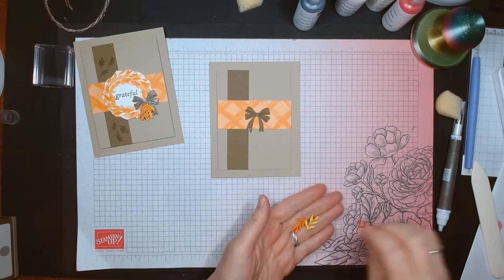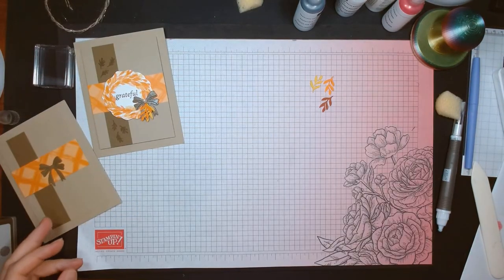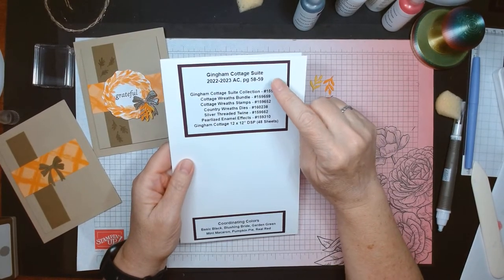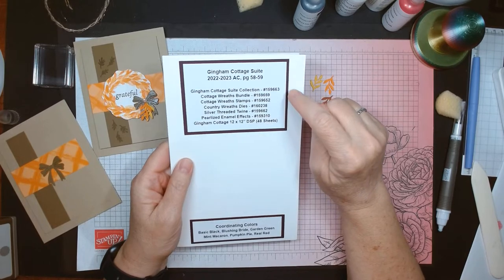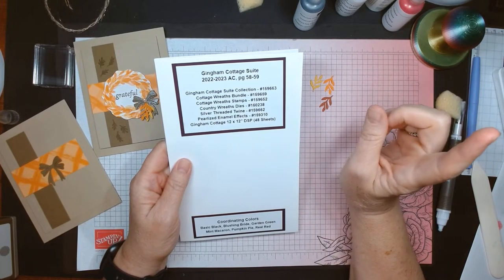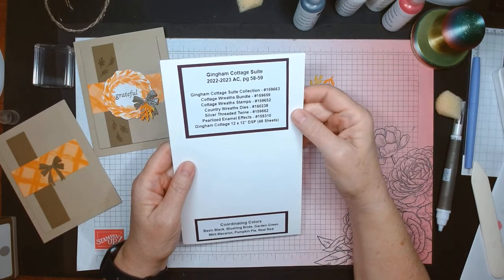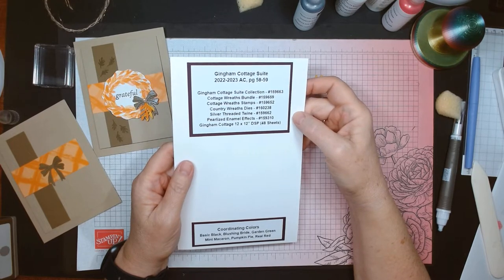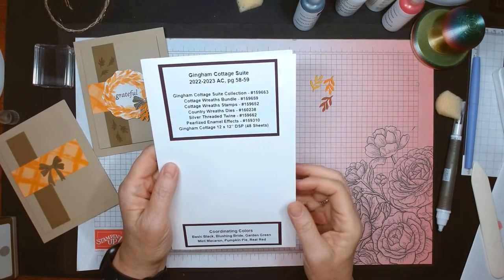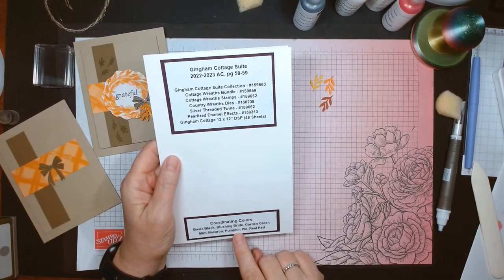Let me show you my little cheat sheet about the Gingham Cottage suite. You can find the suite collection on pages 58 and 59 of the annual catalog. There's an item number for the entire suite collection, which consists of the stamps, dies, twine, pearlized enamel effects, and the Gingham Cottage paper pack — which is enormous: 48 sheets of paper, 12 different designs, four of each. Coordinating colors are Basic Black, Blushing Bride, Garden Green, Mint Macaron, Pumpkin Pie, and Real Red.